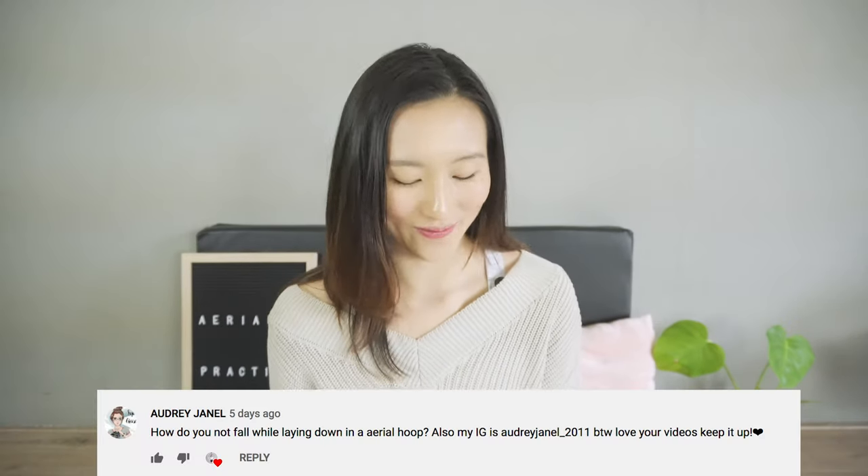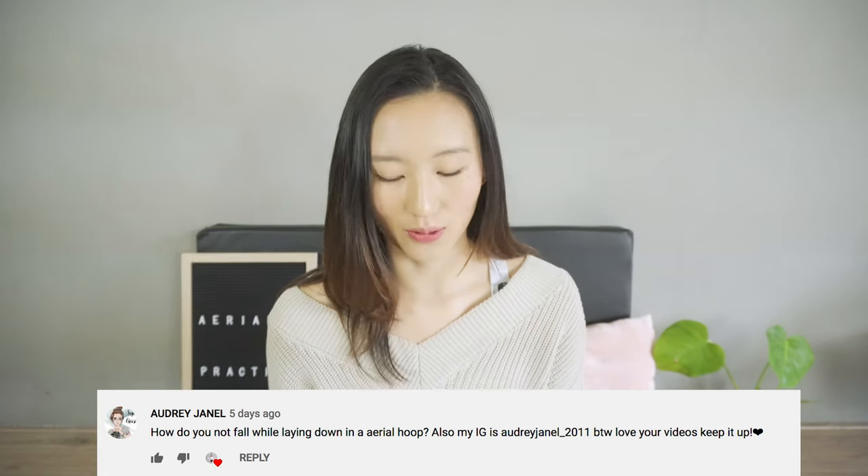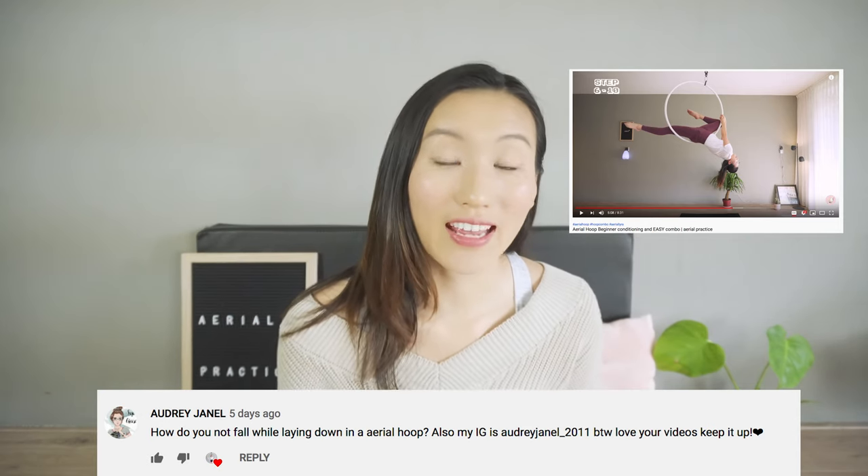The next question is from Audrey: how do you not fall while laying down in the hoop? I think you mean this trick here. First of all, I will never let my hands go if I don't feel that my position is secure — safety is number one in aerial practice. If I'm not sure, I will always get a spotter to support me. What I do is keep my glutes and thighs engaged to support the position, and if you do it right, it is very unlikely that you will fall.